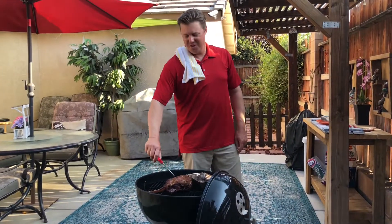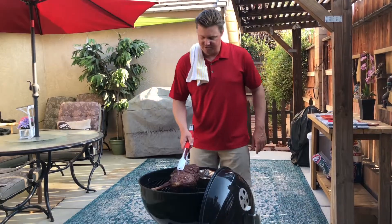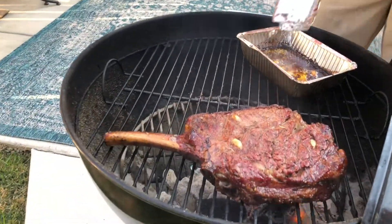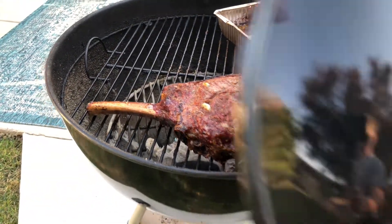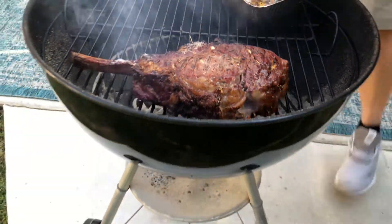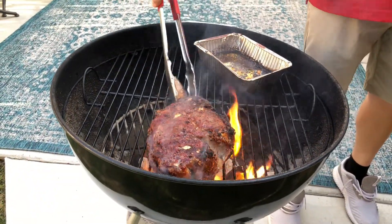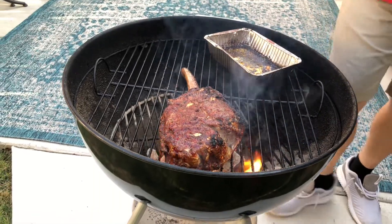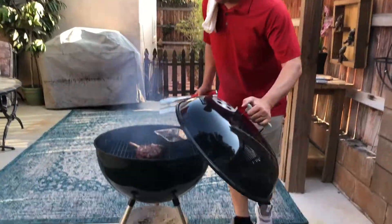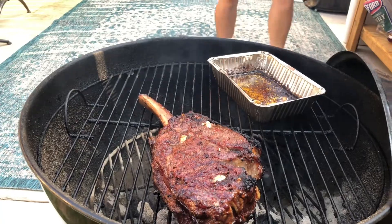We're sitting right around 120 degrees, so we'll go ahead and move this and sear it directly over the charcoal. Flip it right over the charcoal — two minutes, then we're going to flip it. Let that go another two minutes. Look at that — doesn't that look awesome? It's time to take this thing off.